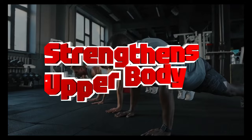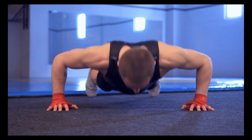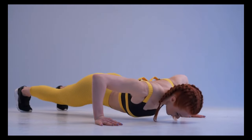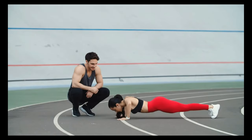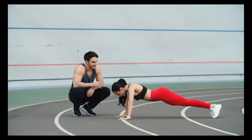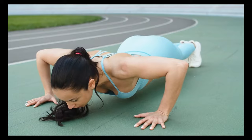Four: benefits. Strengthens the upper body muscles, helps improve core stability, requires no equipment, and can be done anywhere. Five: sets and reps. The number of sets and repetitions you should do depends on your fitness level and goals. Beginners might start with three sets of 10 to 15 reps and gradually increase as they become stronger.